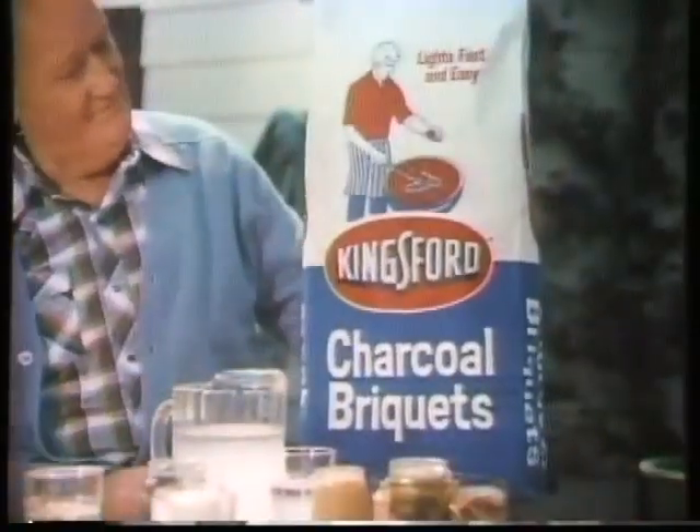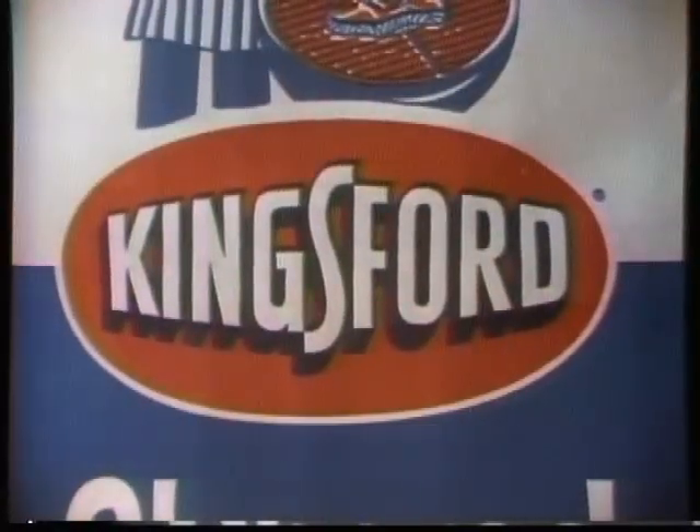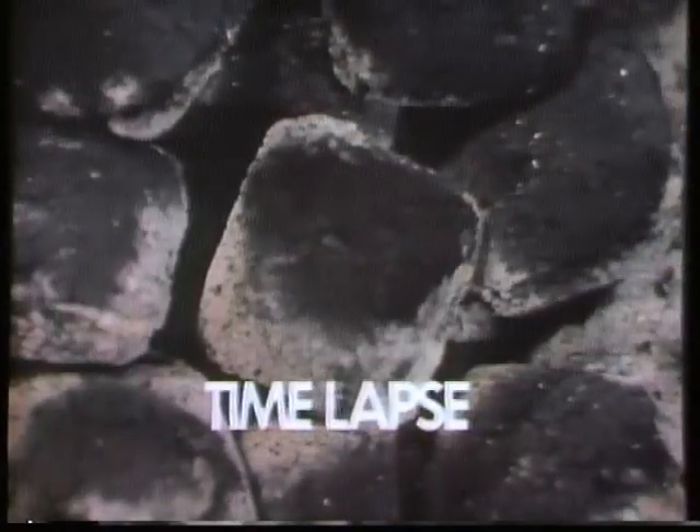Let's give him the edge — get the Kingsford Edge. Kingsford edges catch quickly because Kingsford has a special fast lighting ingredient. Fire spreads fast.